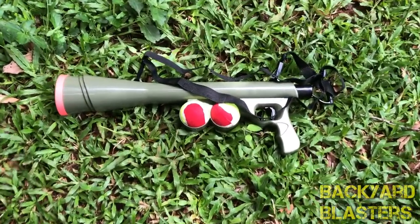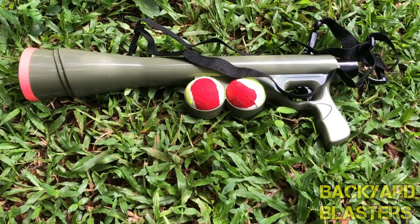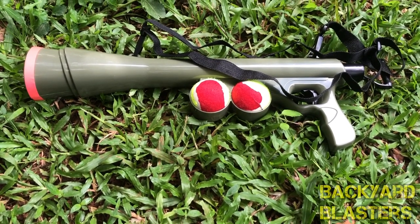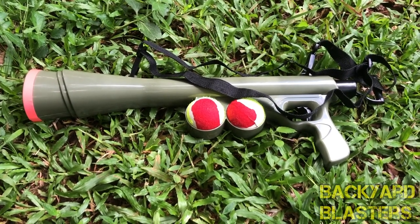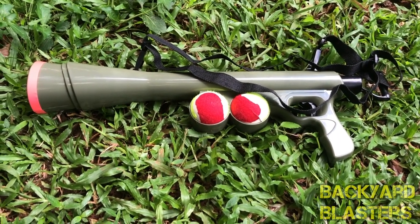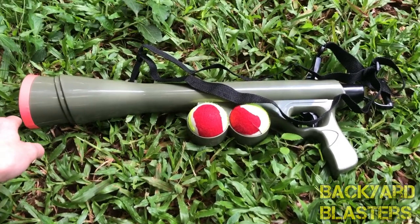Hello guys, it's Flint here from Backyard Blasters. In today's video we're taking a look at an interesting item — this toy gun that shoots tennis balls. It's called the Bazooka K9, and as you can probably guess, K9 means it's for dogs, so your pet dog can have a little bit of fun, and so can the owner. It's always fun pulling that trigger.